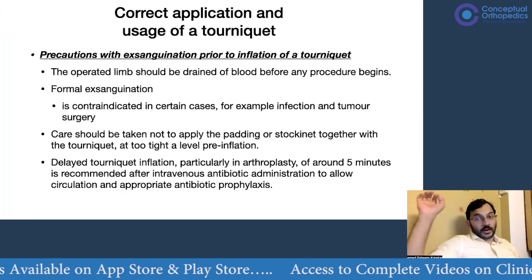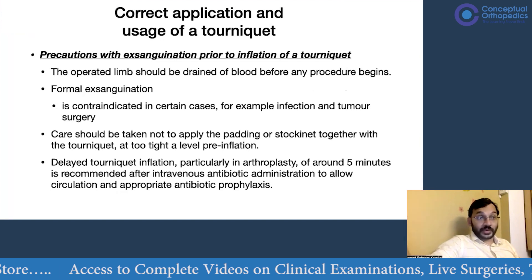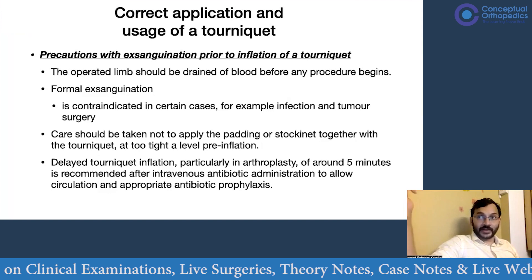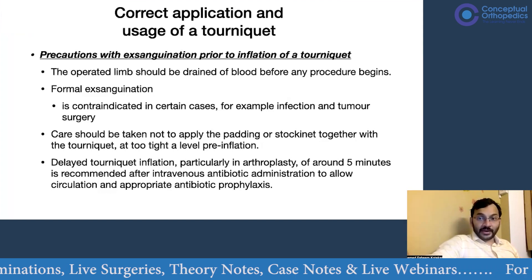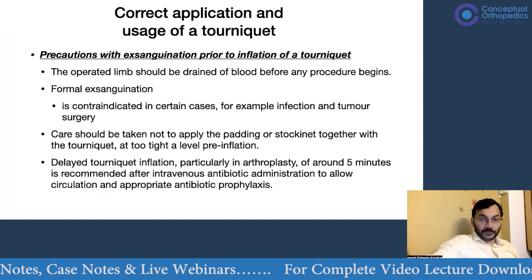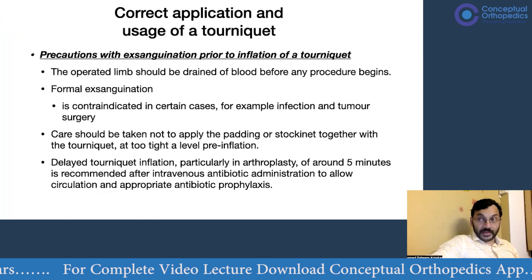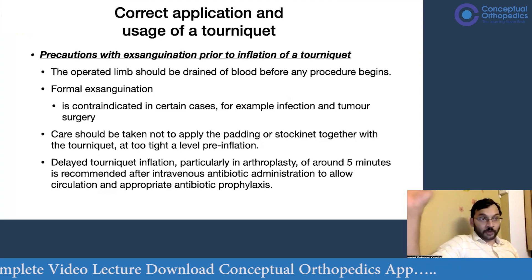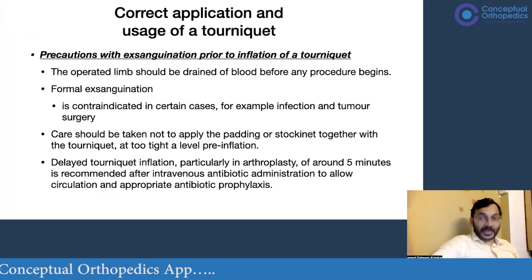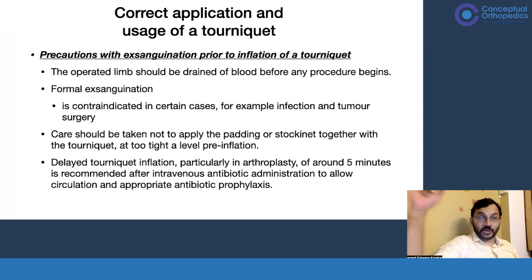Before inflating the tourniquet, you need to exsanguinate the limb. This means elevating the limb so that venous blood drains by gravity. For formal exsanguination — not just gravity-assisted drainage — you use an S-march bandage or similar bandage, applying it from distal to proximal so that all venous blood is expressed from the limb before tourniquet inflation.